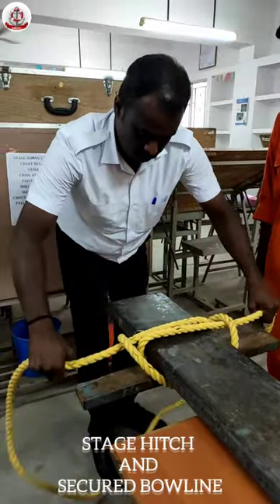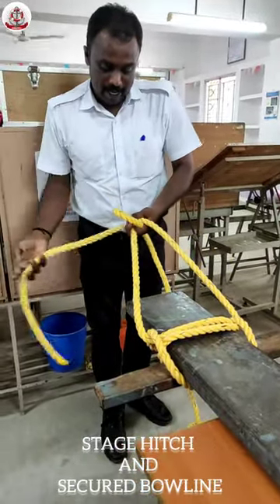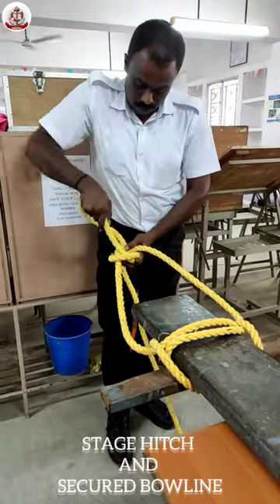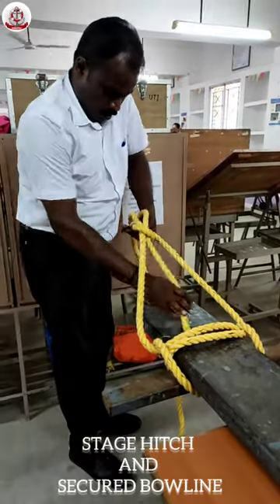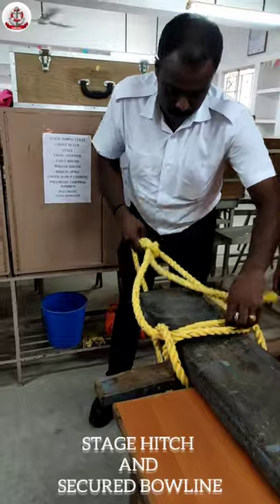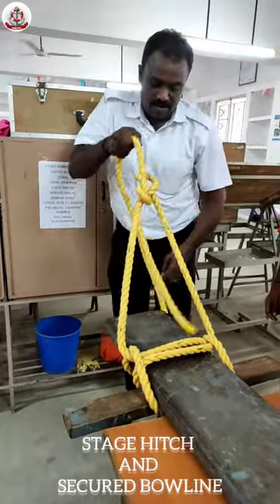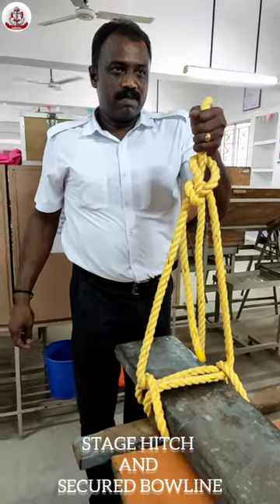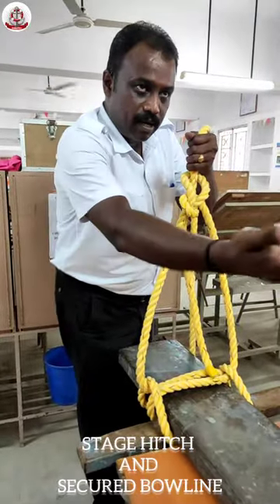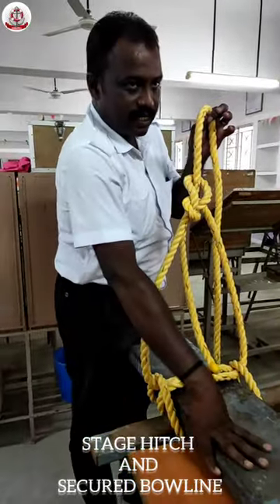Make it tight, then make a bow line. Then you can pull and hit this — now the knot is ready. Do this side and another side. We need two ropes for hanging the stairs.